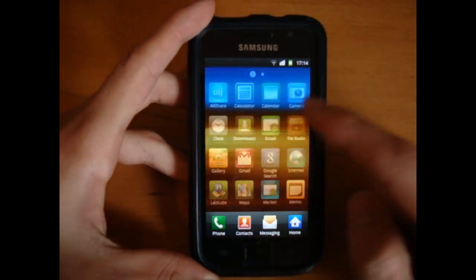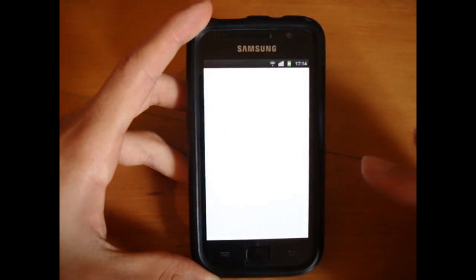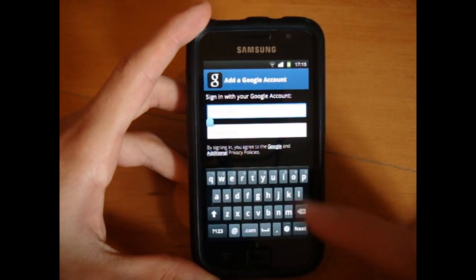So first of all, we want to sign in to the market. Most probably I won't even be signed in with my Google account — and there you go, as you can see, fresh. So I'm just going to sign in now.